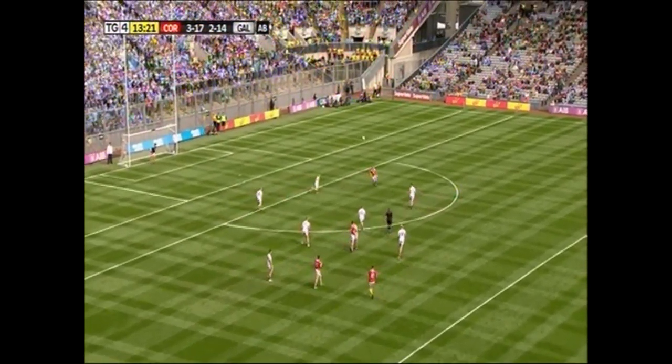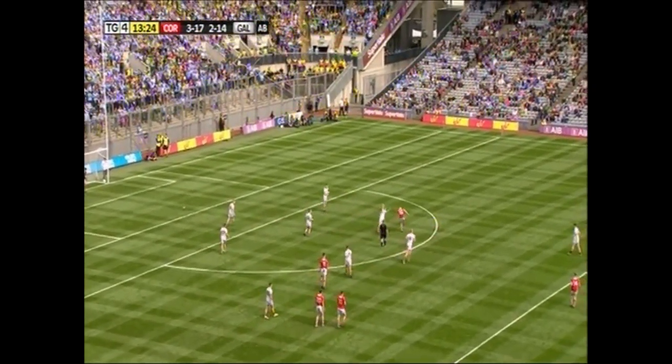Here are a few clips from the All-Ireland series last year — the All-Ireland final.